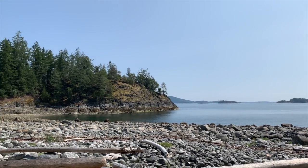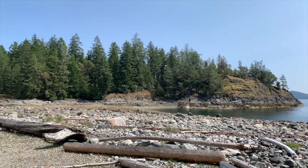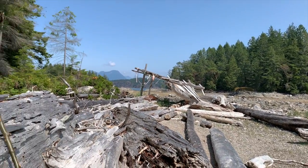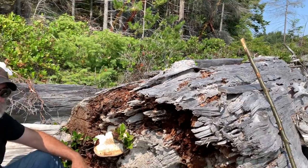Hi, this is Dr. Pam Crisco. We're in a remote area of British Columbia, and here's Paul, who has found something quite remarkable.